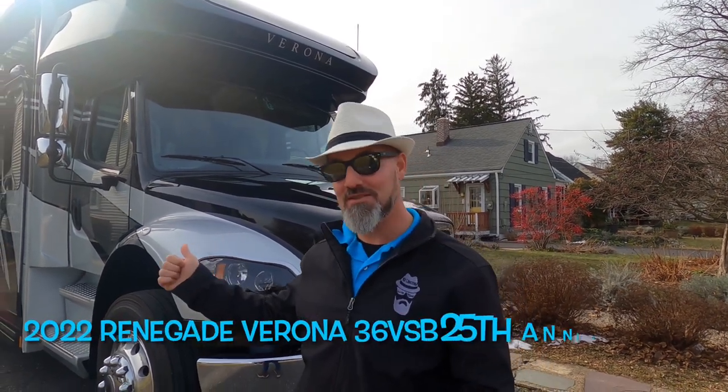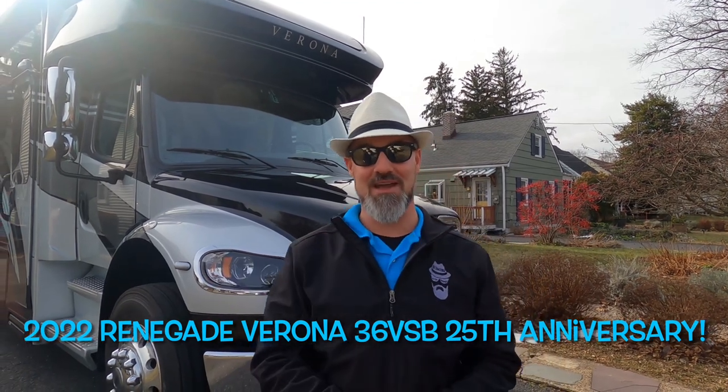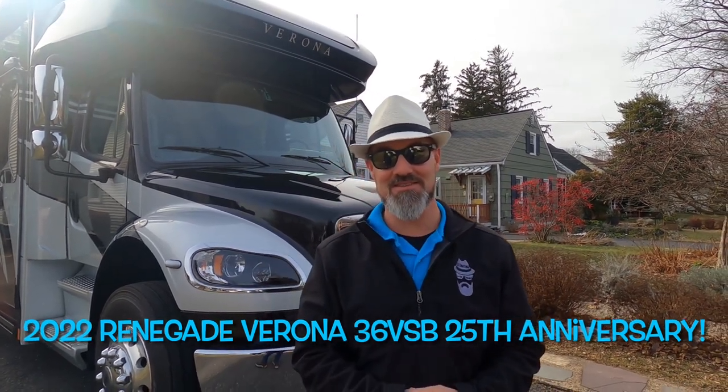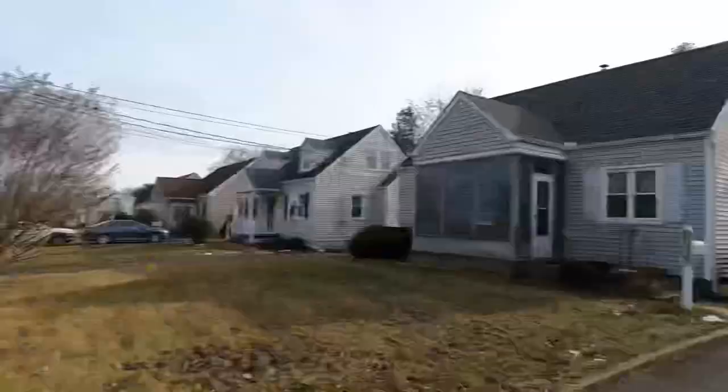Welcome back everybody, my name is Jim. Thank you for joining me again on the RV Concierge channel. Today we're going to do a walkthrough of a 2022 Renegade Verona 36 VSB with the anniversary package. Let's say hello to Abby — hi everyone, thanks for watching. We have some really exciting news, but we're going to quickly do the outside because it's freezing, like 20 degrees out, and then we'll jump inside and tell you about some new stuff.